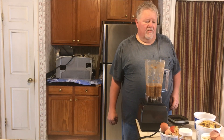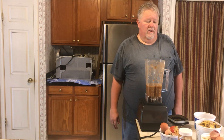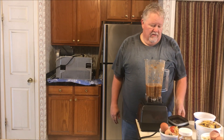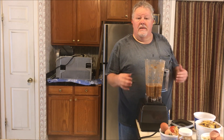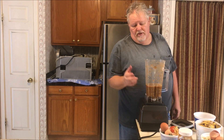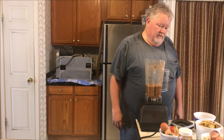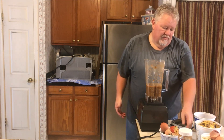Bob Hall here with another Halston Farm video. Today I'm going to show you how we make food for the worms. You don't have to blend it up, but worms only eat things once they're broken down, and if you can blend them they'll break down much much quicker. I just want to show you some of the stuff we've saved over the weekend.